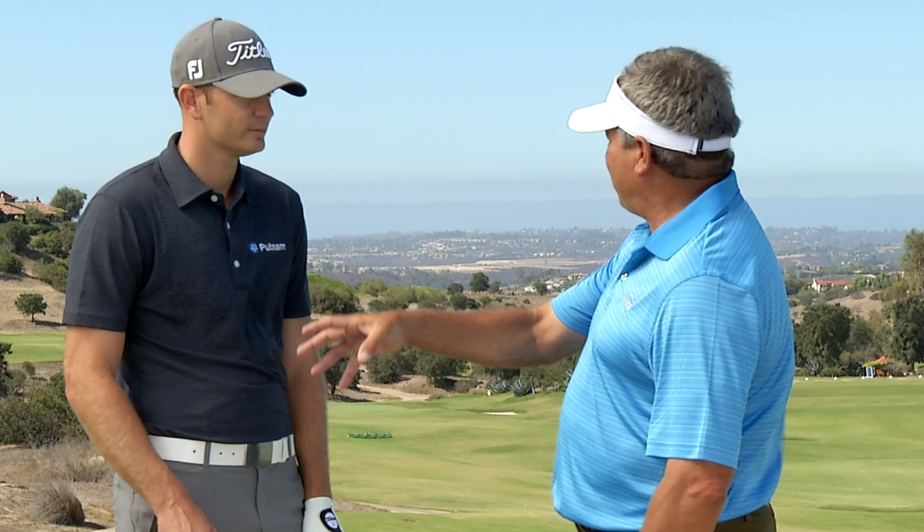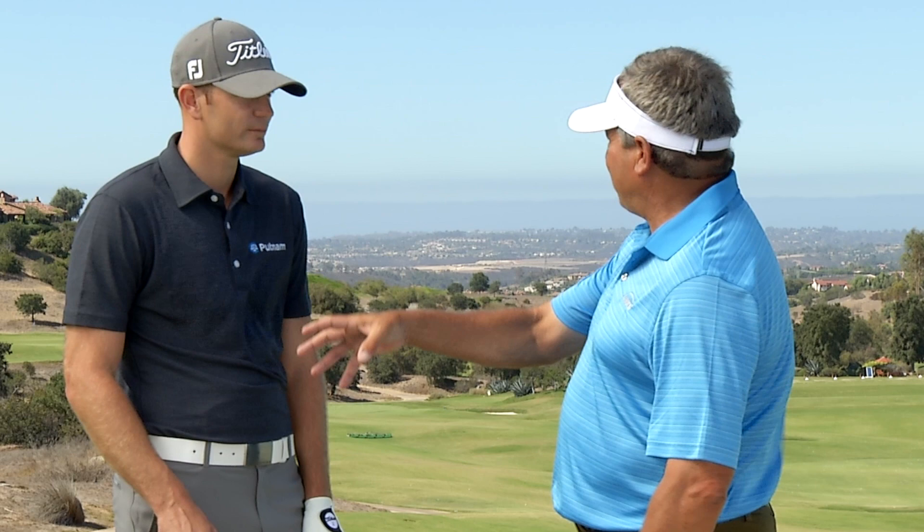It may not be exactly what you think you need or what your buddies have. And also, releasing the club — I think it's really interesting because I don't know if you consciously think about releasing the club, or because you have the right grip size and the grip pressure, will that club automatically release?